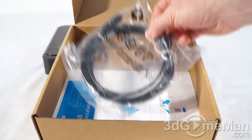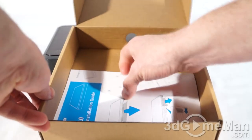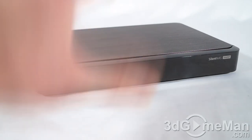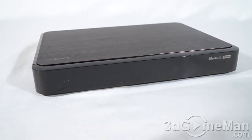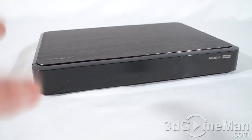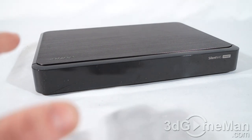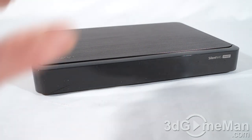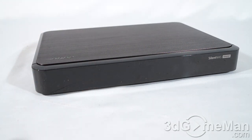Also included is a Category 5e network cable and a quick installation guide. Now let me first go through the specifications. It comes with a Marvell 1.6 GHz processor, there is 512 megabytes of RAM on board, flash memory is 16 megabytes, and it fits up to two 3.5-inch drives or up to two 2.5-inch drives.